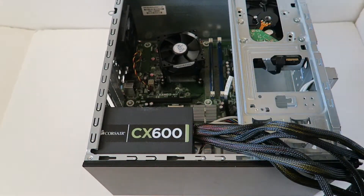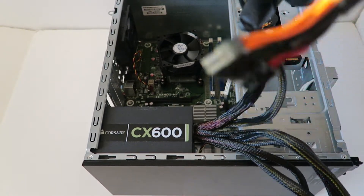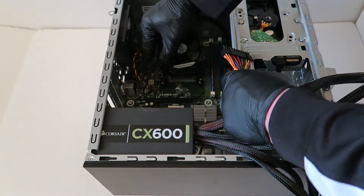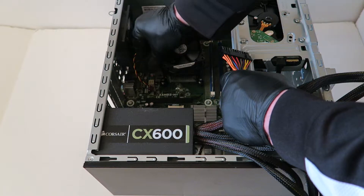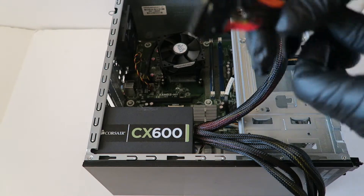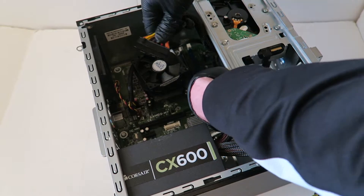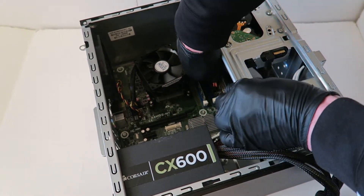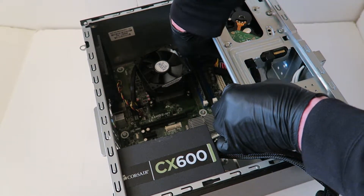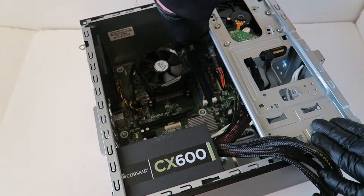Slide the new power supply right in. Now take the 24-pin and 4-pin connectors — connect the 4-pin to the motherboard first, then connect the 24-pin. Make sure the 24-pin is fully seated.